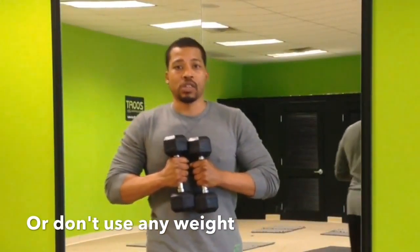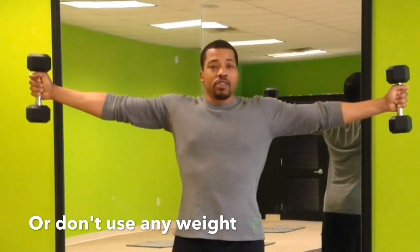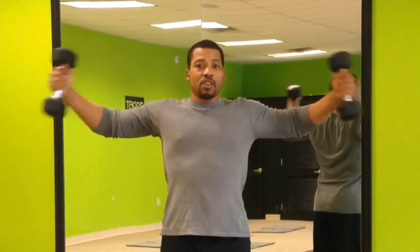All right, with this one you want to start off with something kind of light. What you want to do is grab some dumbbells. Cross your arms out like you're on a cross — keep those arms out and crunch them in.